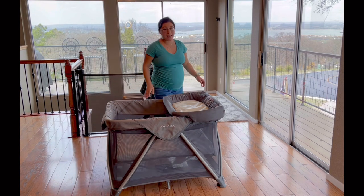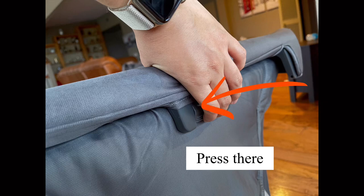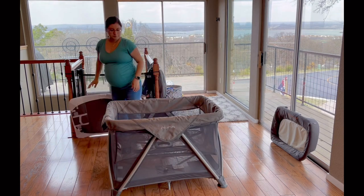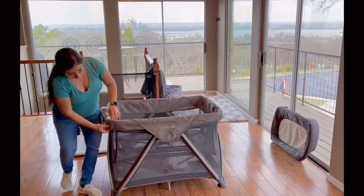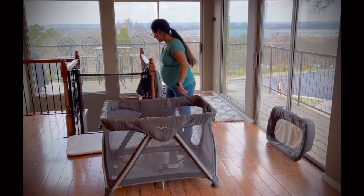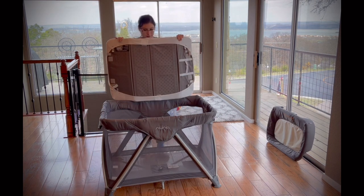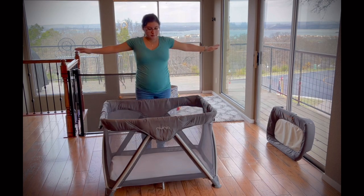To make it into a playpen, you're going to start by removing the changing station, then remove the mattress. You're going to start undoing each corner and each side — you'll have some straps that buckle up in the back, and you just press that to open. Once you remove the bassinet, you just put in your mattress and there's your playpen.